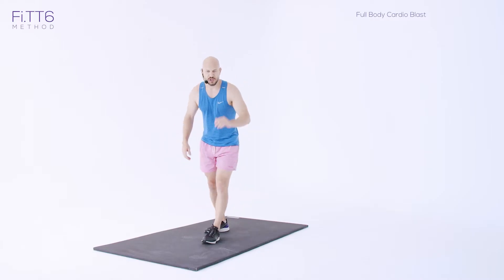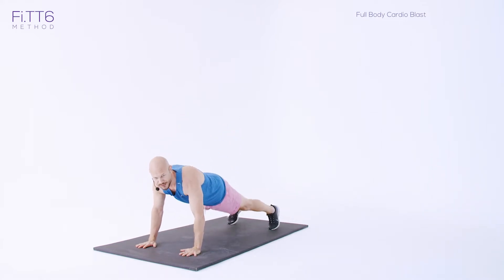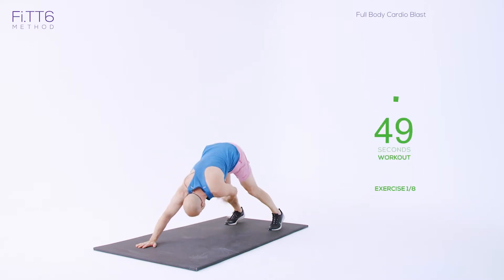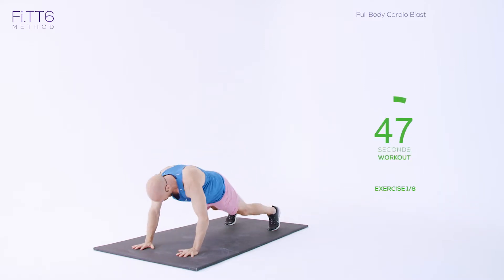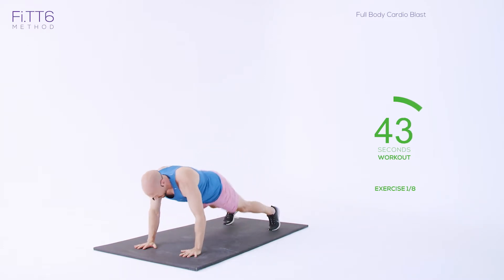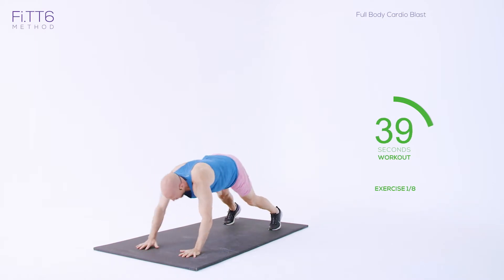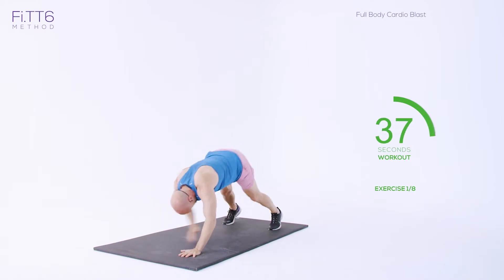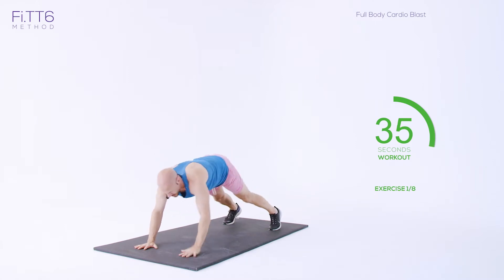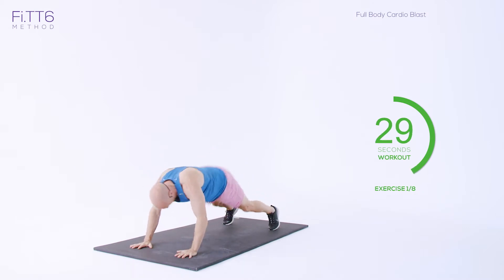Exercise one is high plank knee taps. We're starting off in that high plank position and we're just doing nice, fast knee taps — up and down. It's a cardio blast, so make sure you go back into that high plank position. It's the last session — 50 seconds work. It's the longest working period through the Fit 6.